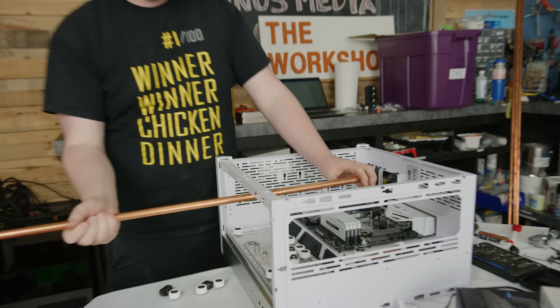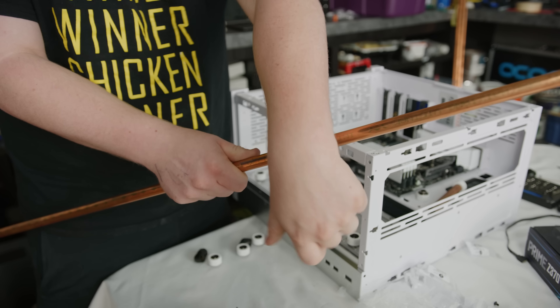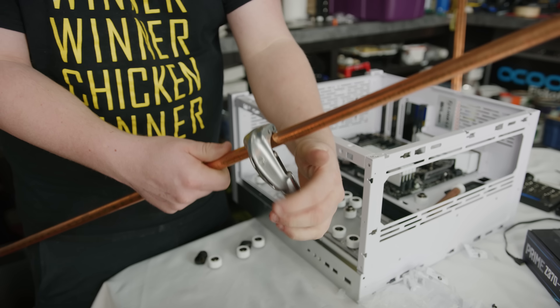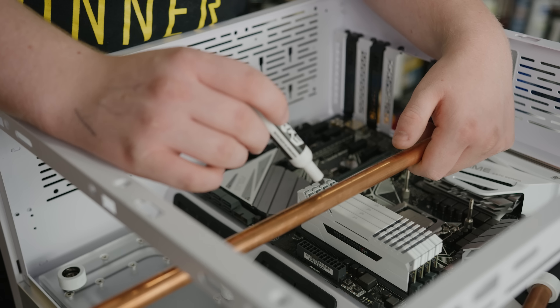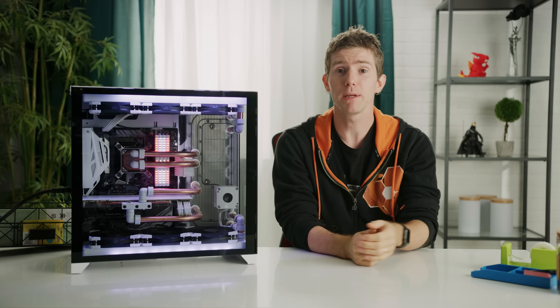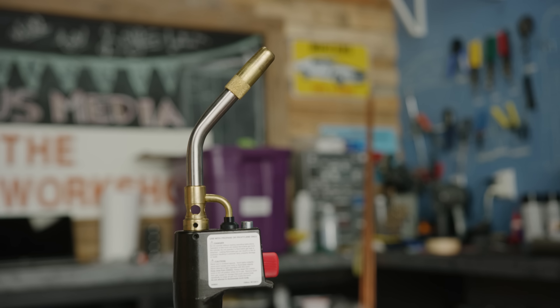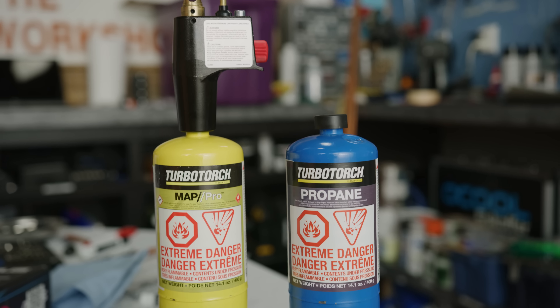A better choice ended up being straight, hard, half-inch diameter copper pipe — which is called half-inch, but actually has a five-eighths inch outer diameter. One really important note: you'll want to use the slightly more expensive Type K pipe. Its walls are a little bit thicker, which makes it easier and cleaner to bend. From here, the process is actually pretty similar to regular hard line tubing.